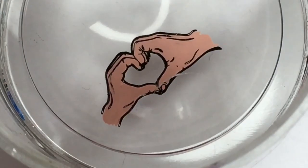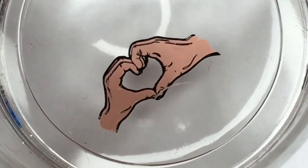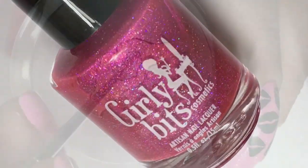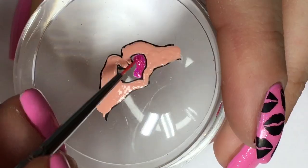Once the hands have been filled in, flip the stamper around and check for any missing gaps and fill in if necessary. Using a pink holographic glitter nail polish, fill in the center area which forms a heart.